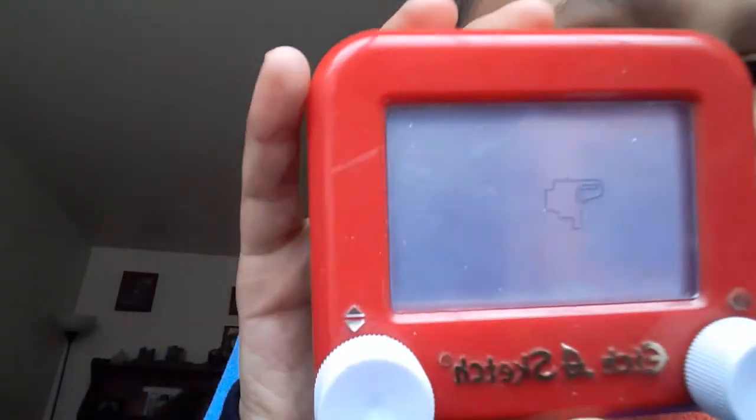It's a camera. I knew it was going to be a camera.